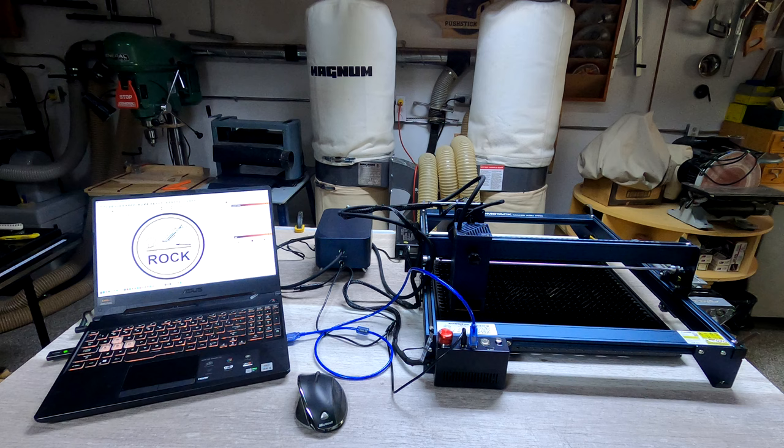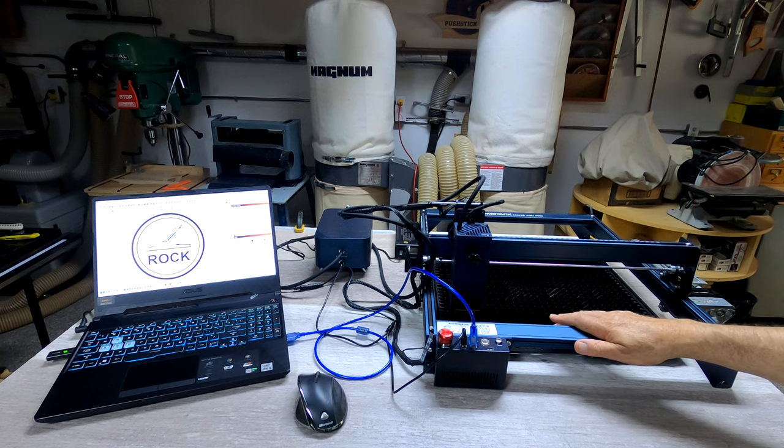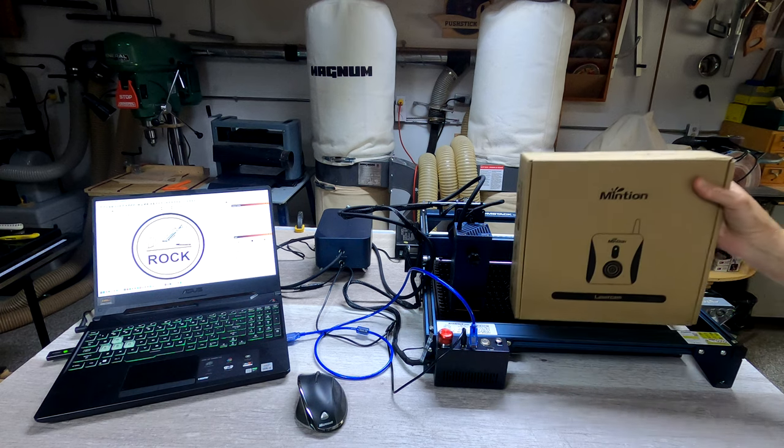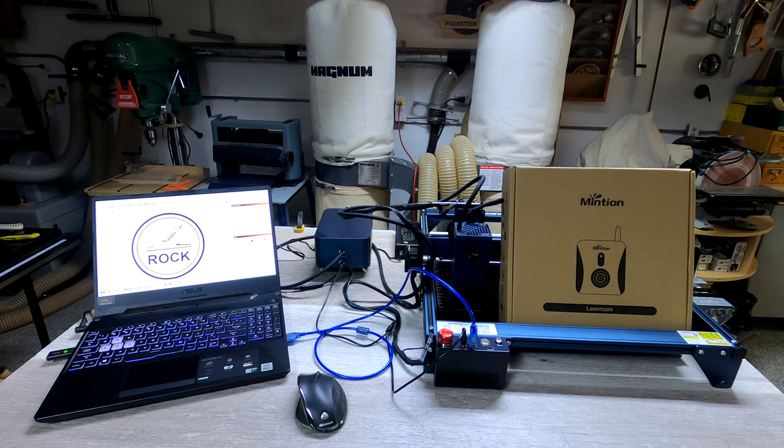What you're looking at right now is the Atom Stack Maker A30 Pro laser engraver. I've shown that to you before, but I'm going to use it today to show you this — a laser cam sent to me by a very nice lady named Tina from Mintian. I haven't even opened this box yet, so I'm just going to reposition the camera and we'll take a look at what's in here.